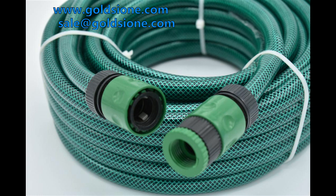To avoid tube burst, good quality PVC garden hoses must be purchased. Here are the methods to distinguish the advantages and disadvantages of PVC horticultural hoses.